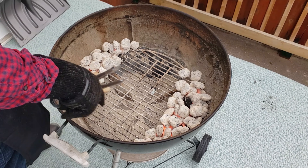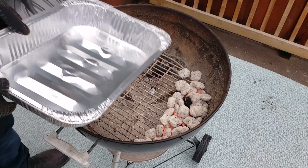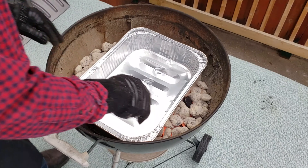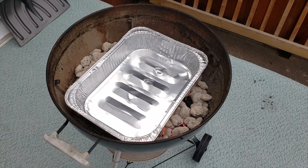Set up your grill for indirect cooking. Push the lit coals to each side of the grill and then place an aluminum pan in the middle to catch the drippings. You're going to want to try to maintain the temperature at 350 degrees Fahrenheit throughout the cook.